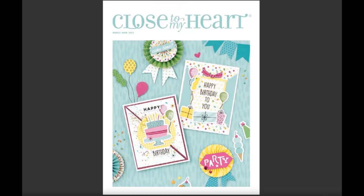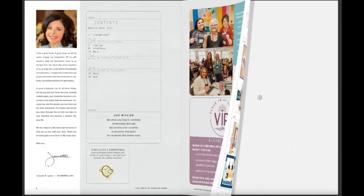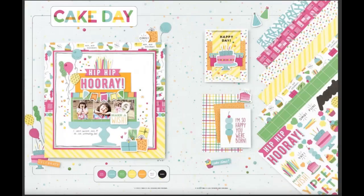Hello crafty friends! It's time to reveal the new March-April Close to My Heart idea book. You'll see the cover and then the first two pages quickly, because it's stuff you've already seen in the January-February book.